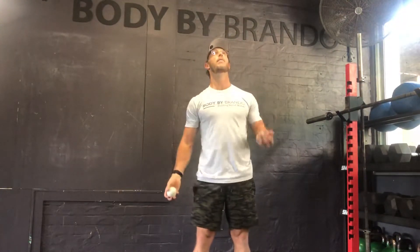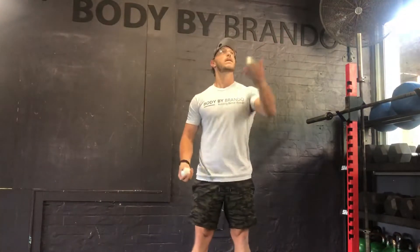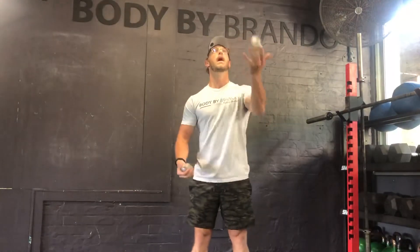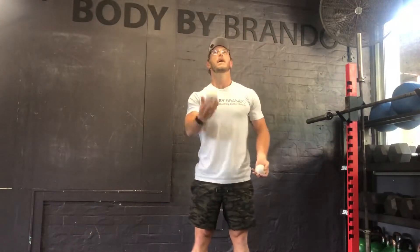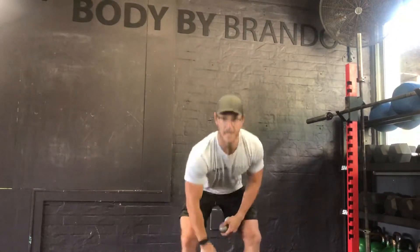Once you get the third ball, it's just: up, up, up — stop, reset — up, up, up — stop. When you get the hang of that, bring them together. You're still just throwing one ball up at a time, and before it comes down you release the ball stuck in your hand. You've always got two balls in hand, one ball in the air — that's how you get started with three-ball juggling. A four-ball progression is coming next time.